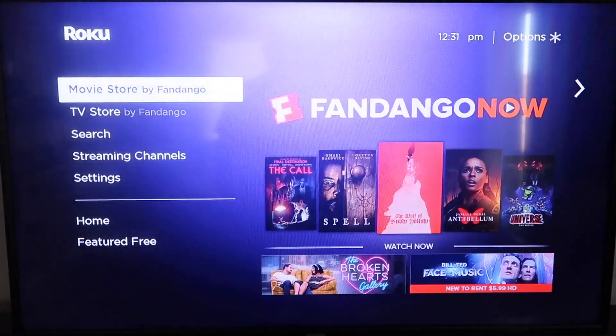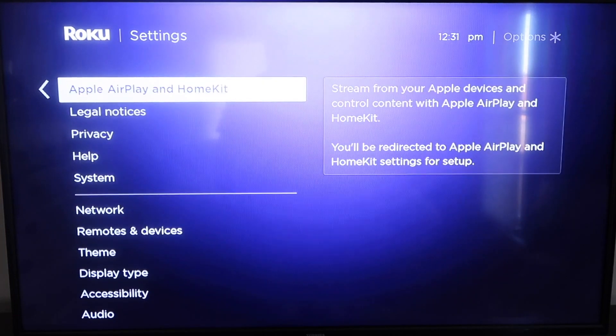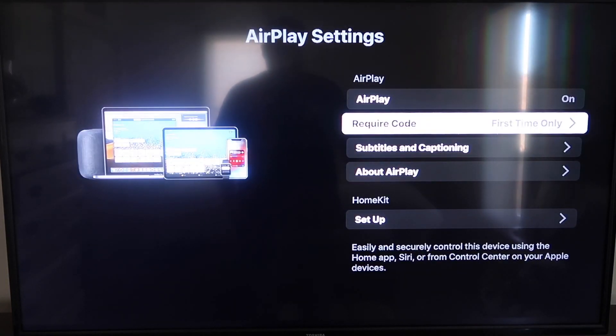That'll take you to the home screen. Go down to Settings, then go down to this new category that says Apple AirPlay and HomeKit, and click on that. On the sidebar, you'll see where it says AirPlay On and Off — make sure that's set to On. On the Require Code, I have it set to First Time Only. It gives you the options for First Time Only, Every Time, or Use Password Instead — that's all based on preference. Now that it's set to First Time Only and On, you want to make sure that your iPhone and your Roku are on the same local Wi-Fi network.